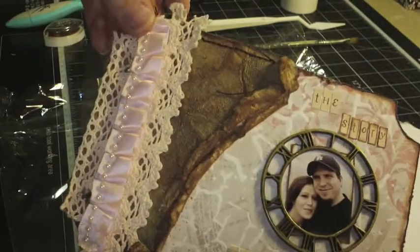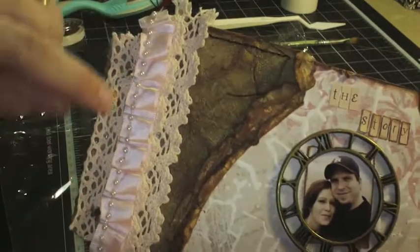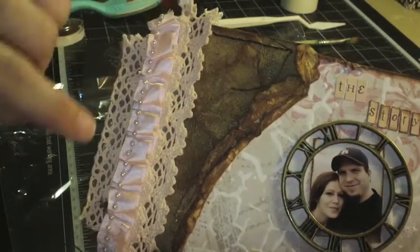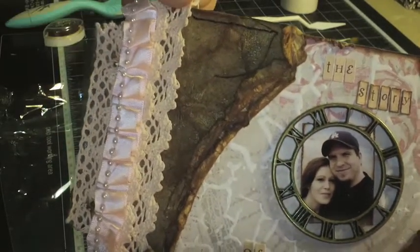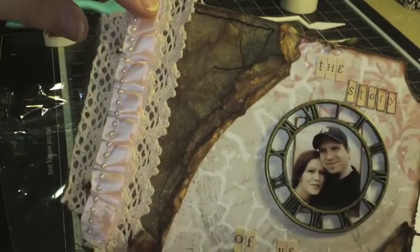In the kit you get the ribbon — there's a pleated ribbon and a crocheted ribbon, and this comes in the kit. What I did is I layered it: it's three layers of the crochet, and then I put some of the pleated ribbon right there, and it just gives it a lot of dimension.